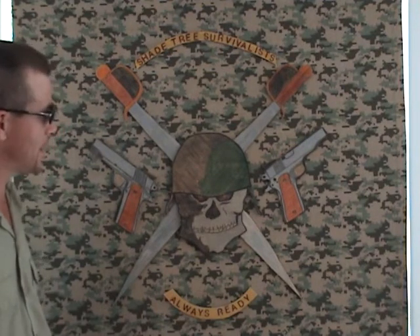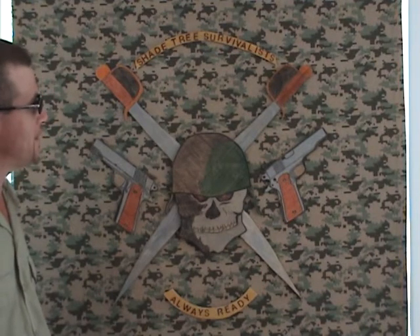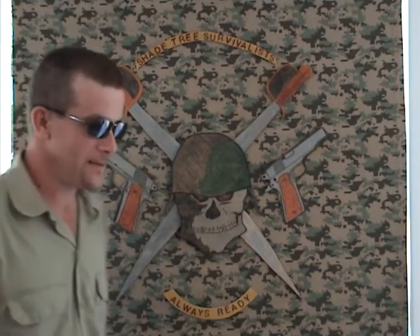The color of it I've got to change. It's rusty barbed wire and it doesn't show up very well, so we're going to have to do something with that. But this is our new coat of arms and we're very proud of it. I hope you like it. And with that, this is MacDaddy1911A1 with the Shade Tree Survivalist.